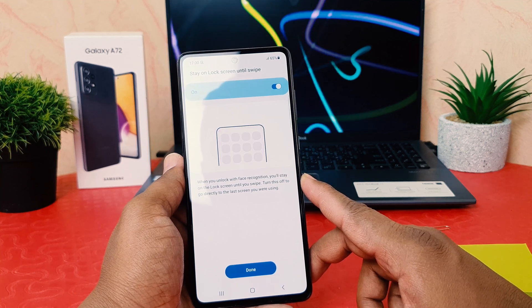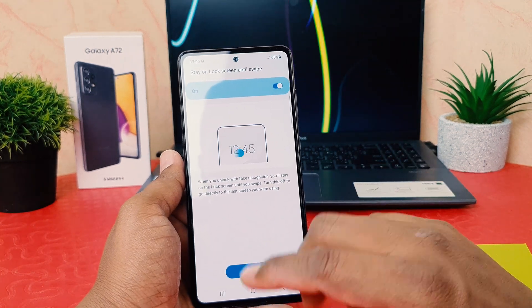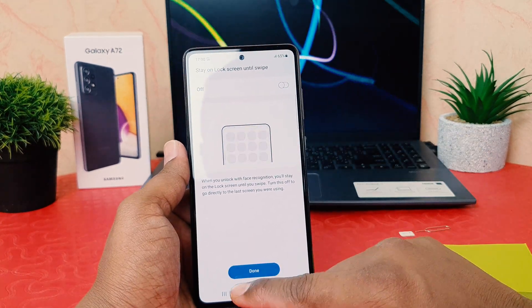I'm not a big fan of this option — I don't want my device to wait for a swipe after recognizing my face. So if you're like me, you can easily turn this off, and then click 'Done'.